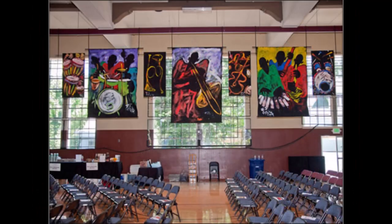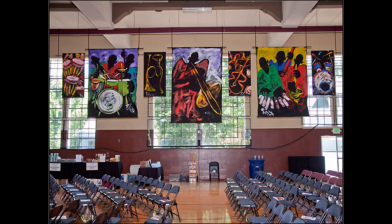EJ's jazz art — the large pieces you may know — are seven feet by eleven feet. Some of them are six by ten feet, and the smaller big ones are six by three feet.